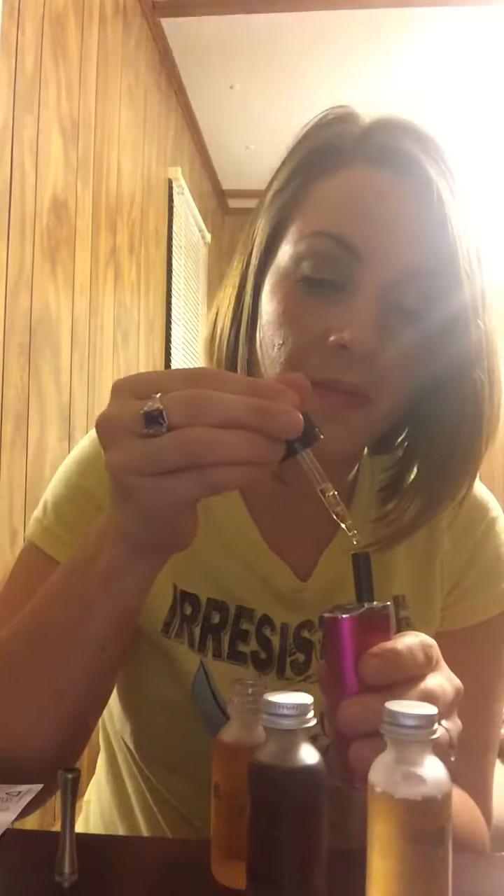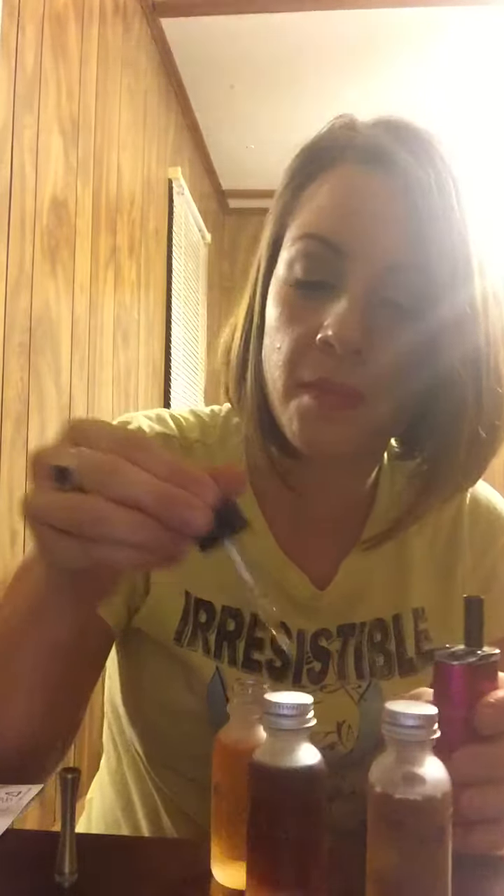Nice little bottle. This one is pure vanilla custard flavor. It's true to the roots of custard and it's very buttery. That's really good. I can taste the vanilla in it. It gives off a really good vapor.